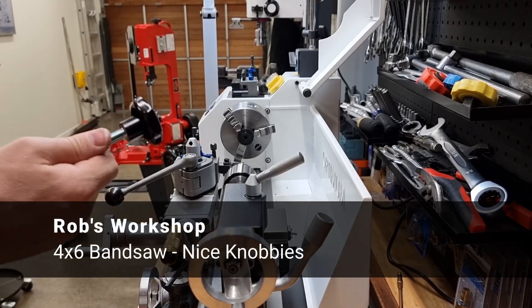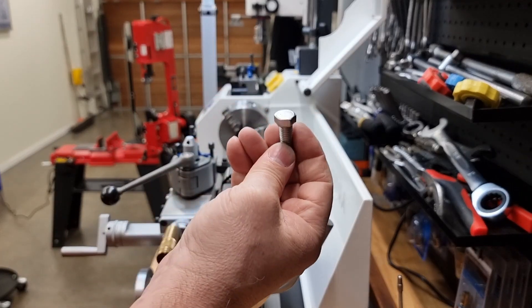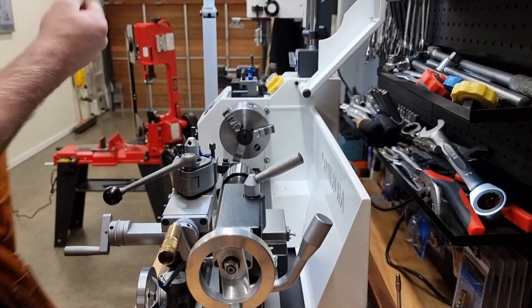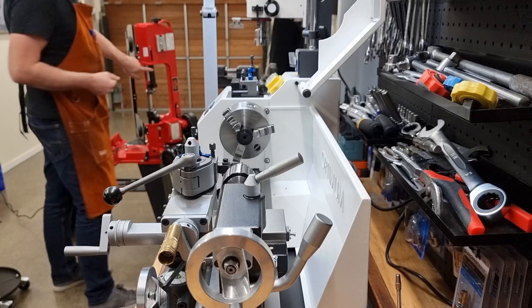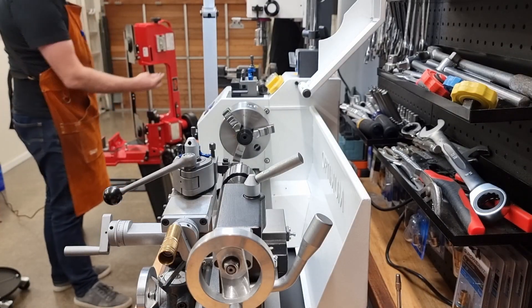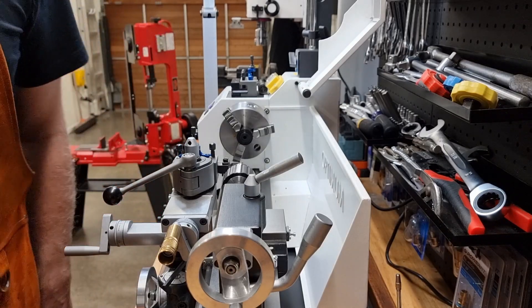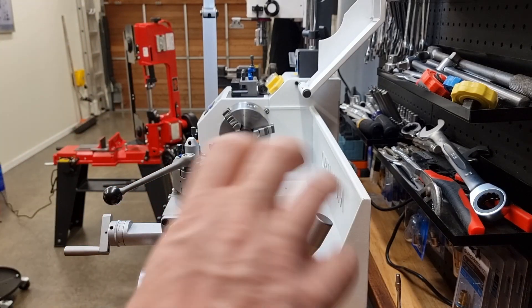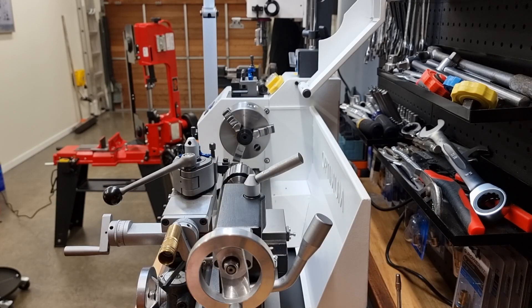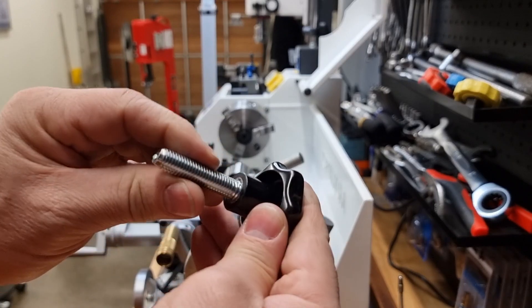My next job for the bandsaw is to replace the screws that hold down this thing here and that side as well. I noticed that in pictures of other bandsaws of the same type, they have a hand knob to do it. So I went out and got some knobs. I've got these really nice ones here.